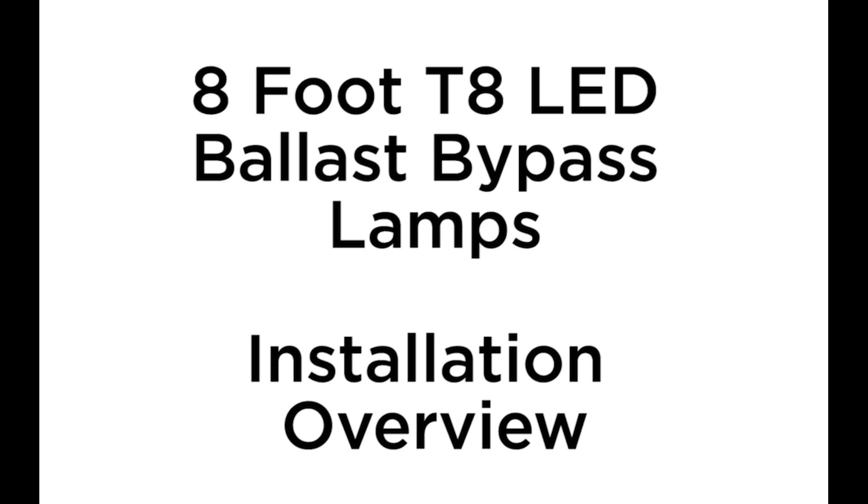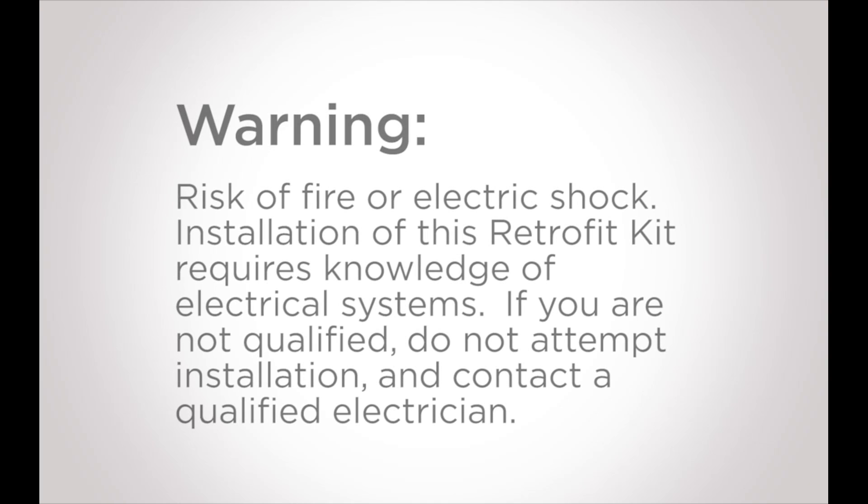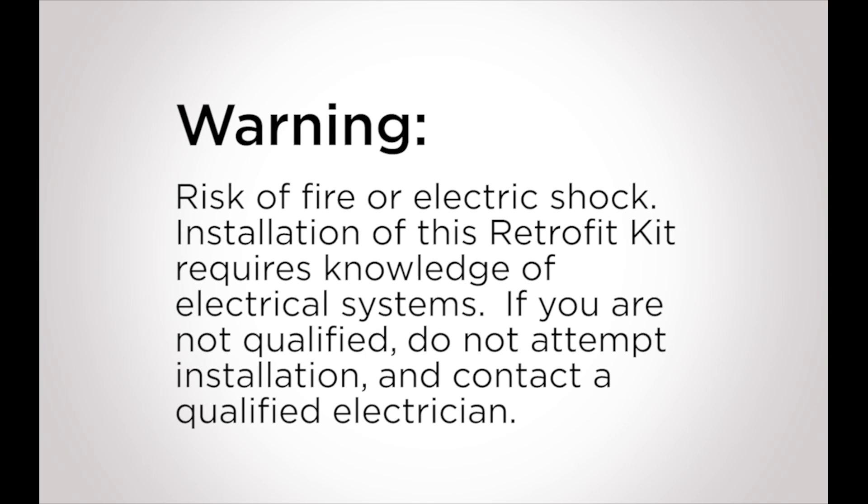This is an 8-foot T8 LED ballast bypass installation overview. It requires knowledge of fluorescent lighting fixtures and electrical systems.